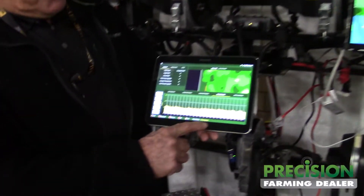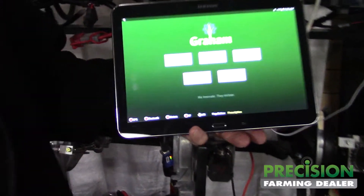This year we've upgraded our tablet, so this is version 2.0 of our tablet. I'll kind of go through here — this will be your home page.